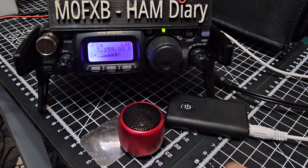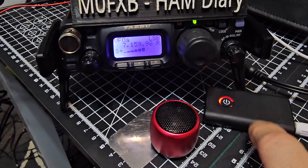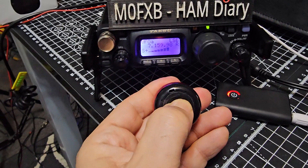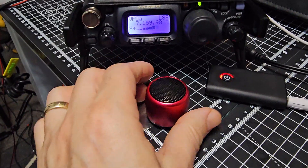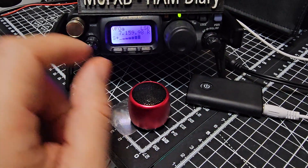So let's now turn on the Bluetooth sender — that should start flashing, just hold it down. It starts to flash. Now we turn on our Bluetooth speaker. Remember, you can buy these for just about five pounds. Hopefully they've paired — listen.